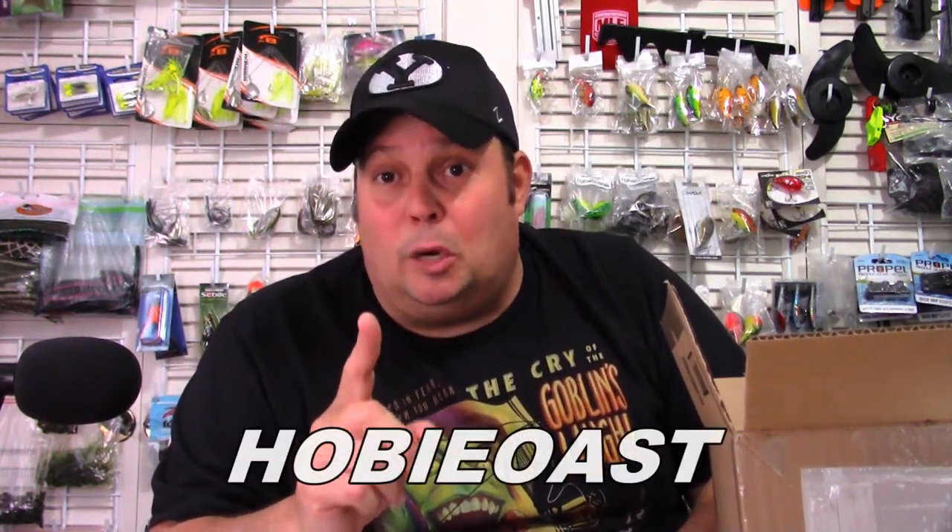Big shout out to Hobie Eyewear — thank you so much for helping us out with the channel and giving us some products to test out. Take a look on their website. I'll put a link down below. If you use the discount code HOBIEOAST — all one word — you get a 15% discount. And if you use the link in the description, you help me out a little bit. Definitely go online and use that code and get yourself a discount.